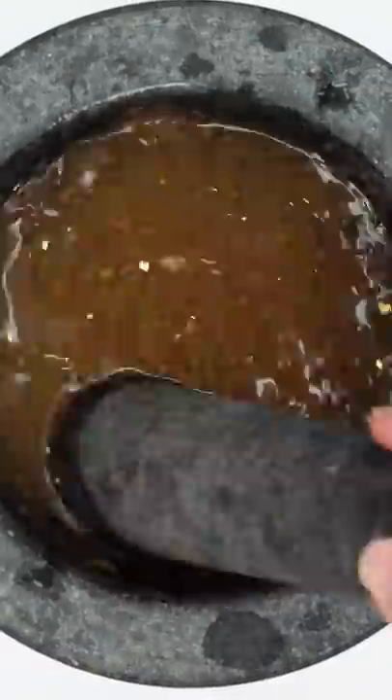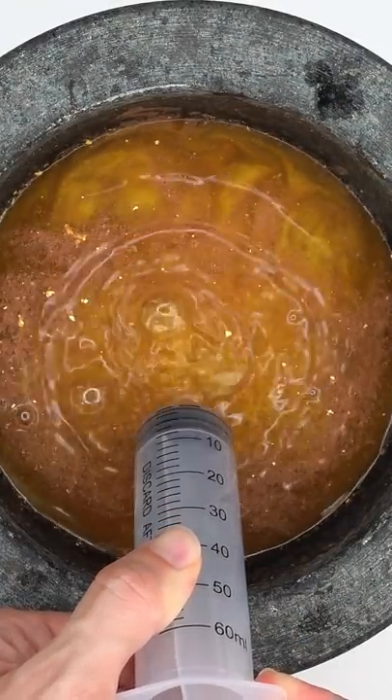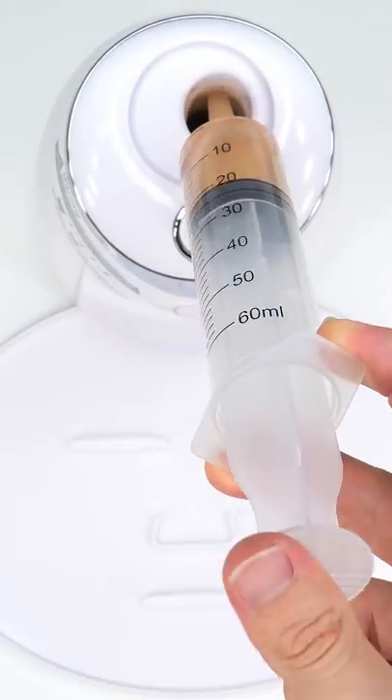Mix, mix, mix. Bubbles. Suck it up. Inject the chocolate. Add the white stuff.